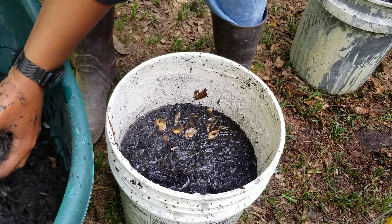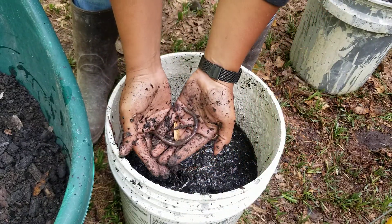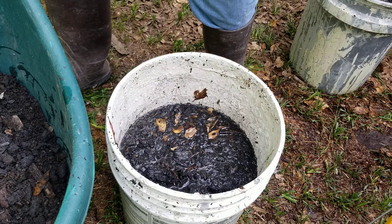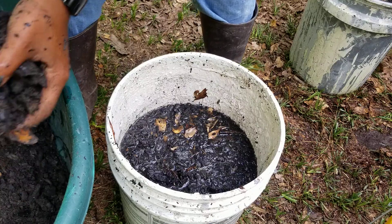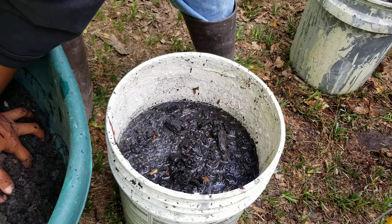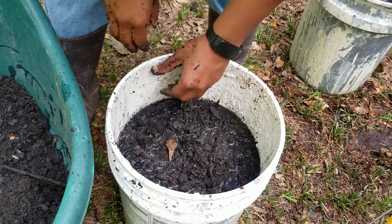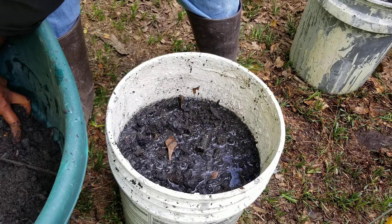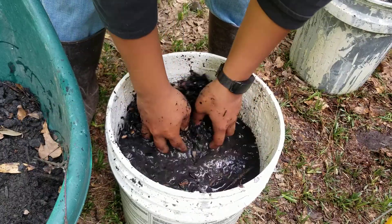I'm getting to the point where anytime there's a huge worm — look at that, that sucker's big — I'm gonna throw him over there so he doesn't drown in the water. Worms are hermaphrodites so it's a he-she I guess, and I know somebody's gonna get mad that I said that, but oh well.